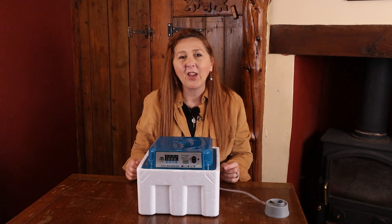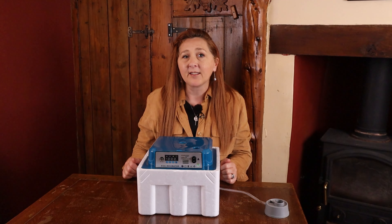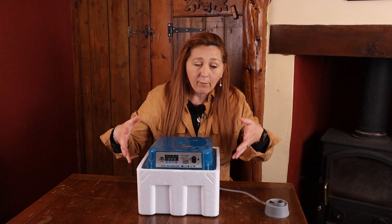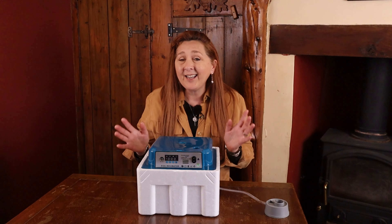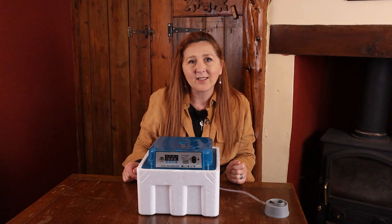Welcome to English Country Life. My name is Fiona and together with my amazing husband Hugh we run this smallholding here in Lincolnshire in the UK. We breed buff Orpington chickens and part of our journey has been using not only broody hens to incubate the eggs but formal incubators. 15 years ago we bought one of those really cheap ones from eBay and quite frankly it was awful — but 15 years was a long time ago. Manufacturing's moved on, technology's moved on, so we wanted to see: are they still as bad?